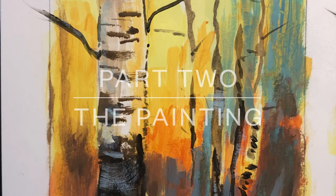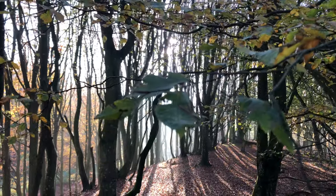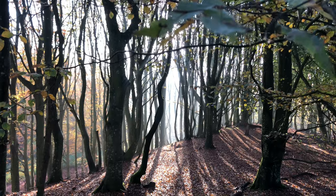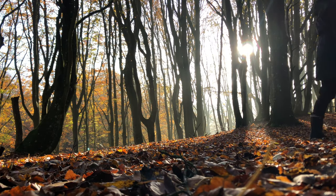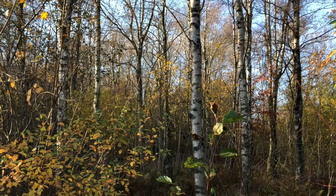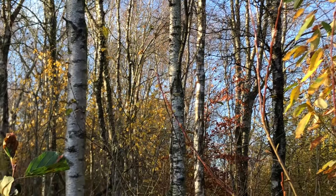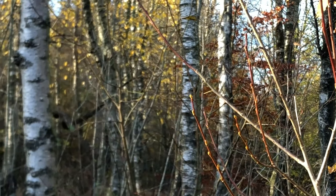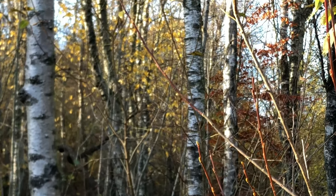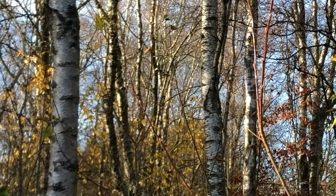Hello and welcome to part two on how to paint trees using acrylic paint. In part one I took you on a guided tour of my local forest where we searched for inspiration for our next tree painting. I shared with you that my favorite tree is the birch tree, and I thought why not paint a birch tree together? So that is exactly what we'll do in this video — I will show you step by step from sketch to finished painting how to paint a modern painting of birch trees.